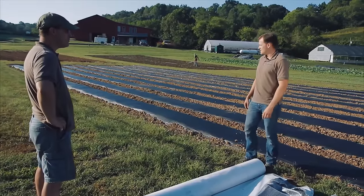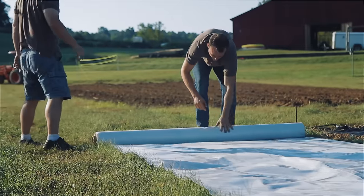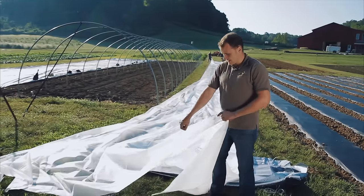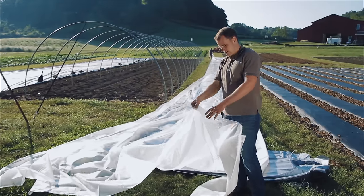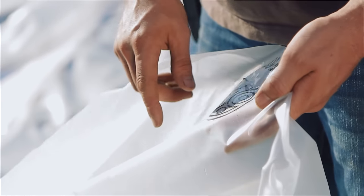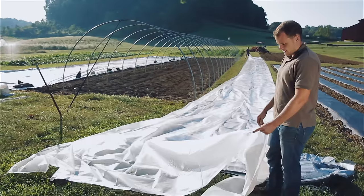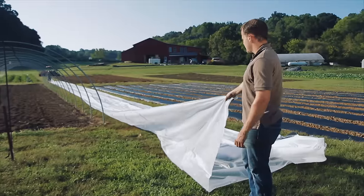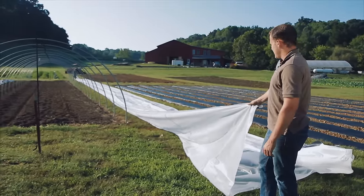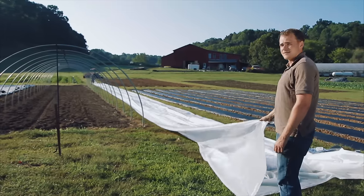We're back this morning and the wind has died down a lot, so we are ready to do the final step of putting the plastic on. What we do is roll it out all the way down one side. On this plastic there is an inside and an outside — the outside has more of a UV treating on it. Right down the center they have printed 'inside,' and you want that facing the bottom side, the inside of the tunnel. We're ready to pull the plastic over the tunnel. Mike's on that end and we're going to pull against each other and hopefully get this thing all the way over.